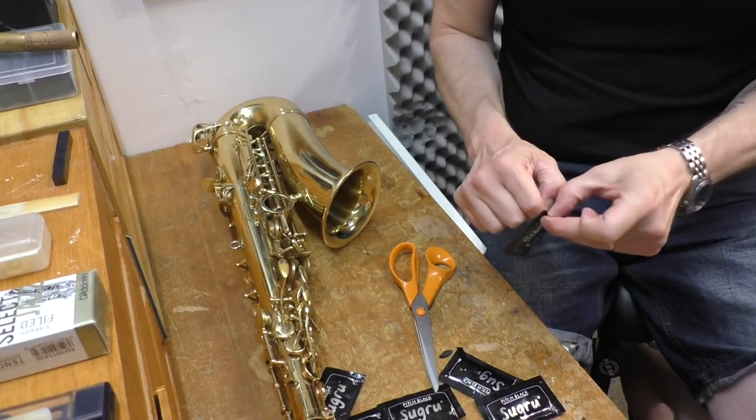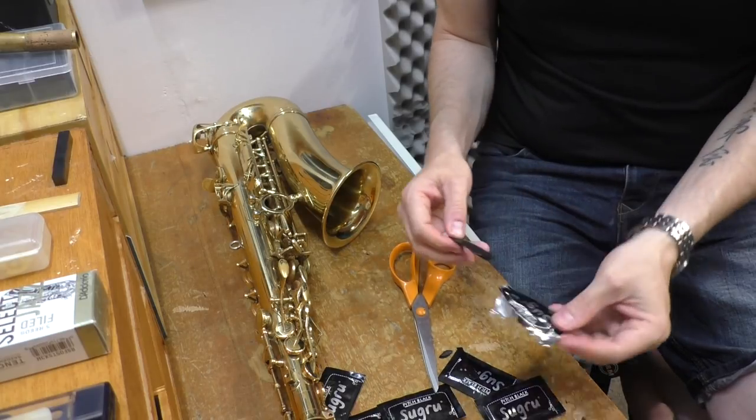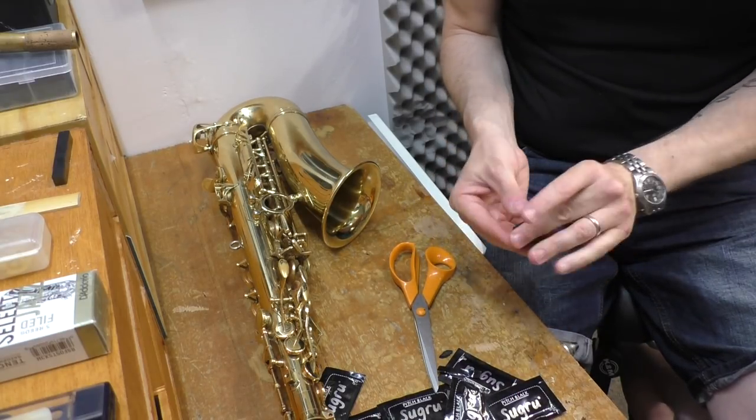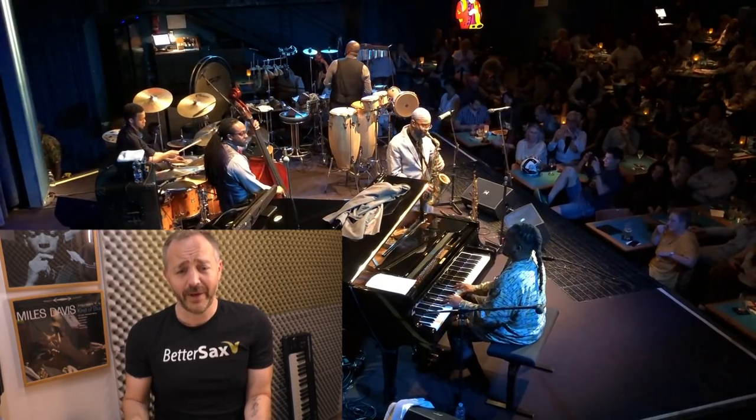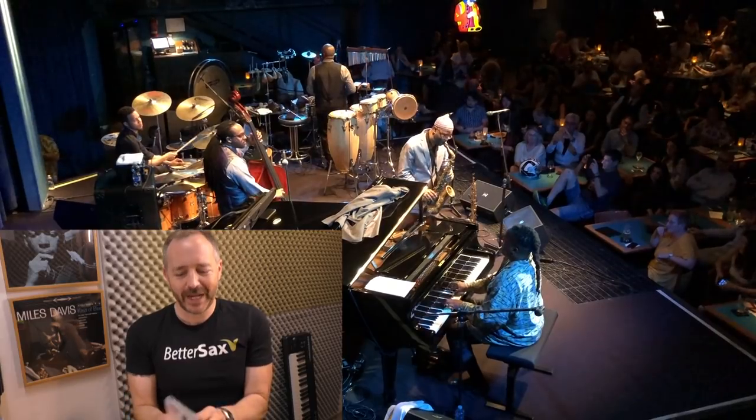Something to keep in mind is that this stuff has an expiration date. I tried to make this video a few days ago — my Sugru was probably three years old, it had been sitting here. It didn't work at all. Complete fail. So check the expiration date on this.